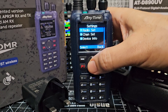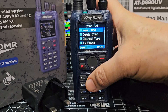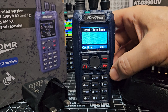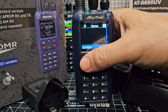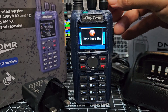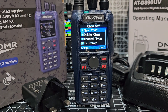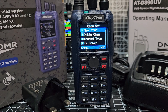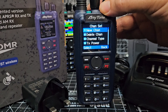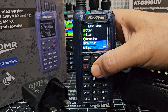Channel set is the main one for programming a channel — you'd go to new channel and start inputting the frequency. I'm not going to do that in this video because I want to do dedicated programming videos and load my code plug. Otherwise I'd be putting in hundreds of channels. I will do a video showing you how to put in one channel at a time, but with this kind of radio you really want software, although it is designed to be used on the fly.